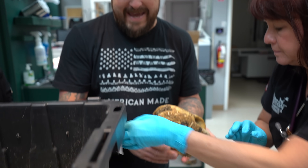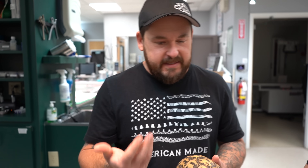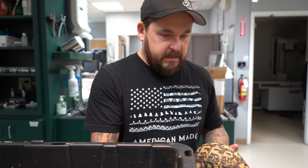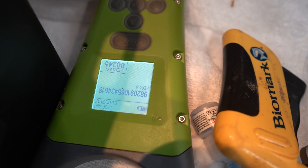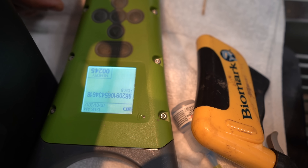When it comes to the tortoises, they have such tight, dry skin. Compared to something like a diamondback terrapin or even a snapping turtle, the skin is going to be really rubbery and more flexible — you have a lot more to work with. With tortoises, accidents can happen a little bit more. The chip number is 982-091-065-434-618.